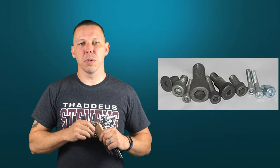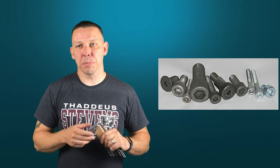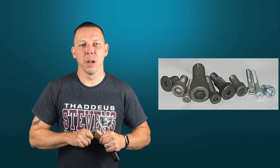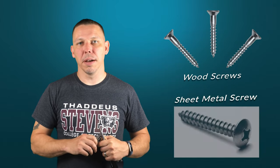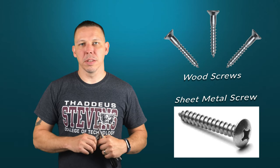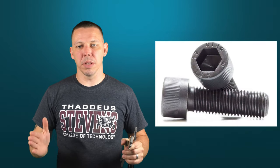Allen wrenches are used for socket head cap screws, button head socket cap screws, and set screws. I'll put pictures of all these fasteners in the video. They're also used for machine screws. When you hear the word machine screw, if you're not that familiar with hardware, you hear 'screw' and you think something that's tapered like a wood screw or a sheet metal screw. A machine screw has the same thread as a bolt — it doesn't taper and the thread stays the same.